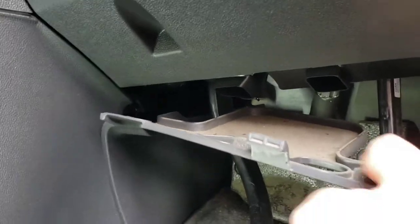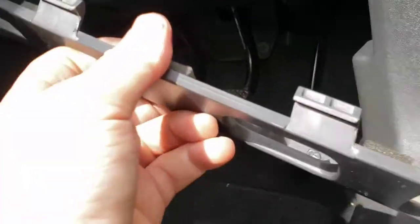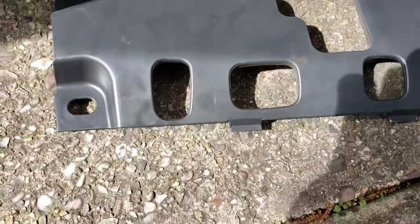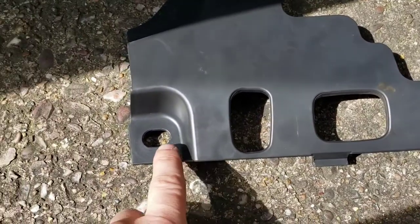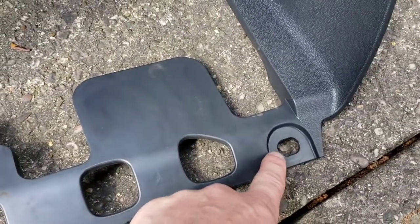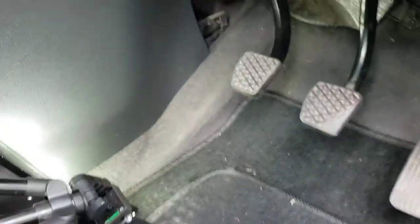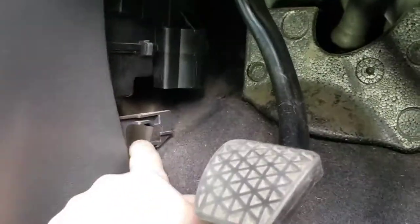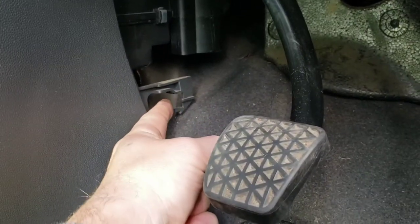These clips do come out, and the panel part comes with them. Push this forward and you'll see the clip come out — that's what they look like. Put them to one side so you don't lose them. To get the panel out, just push it back and pull down, and this part here comes out with it because it's part of the panel.